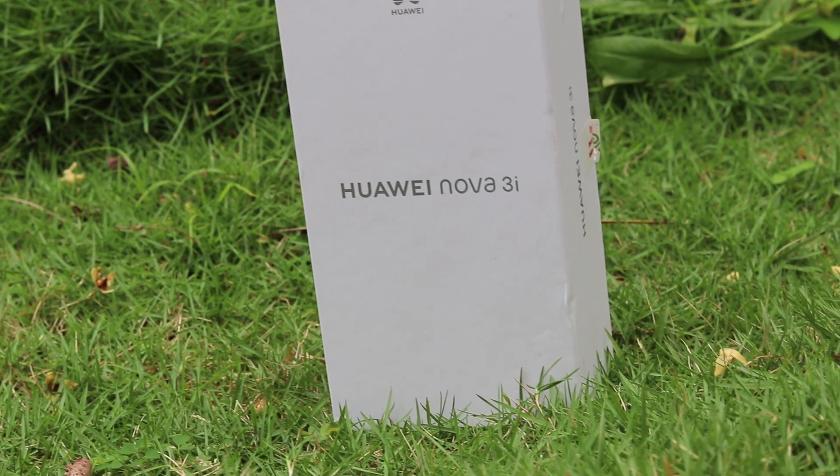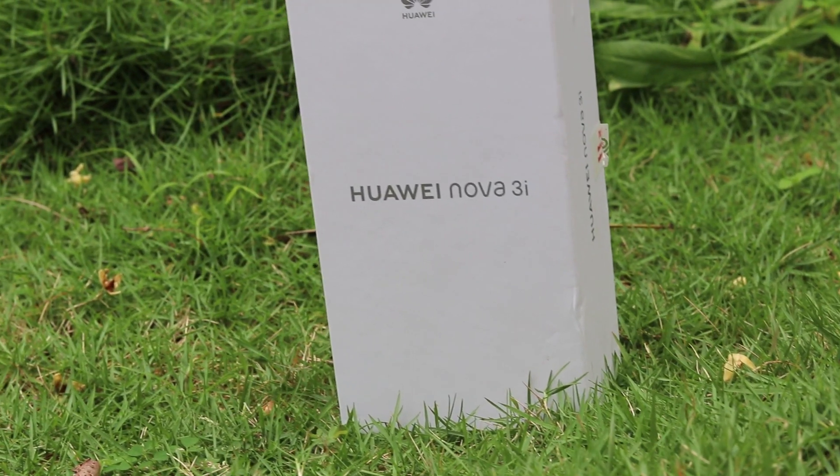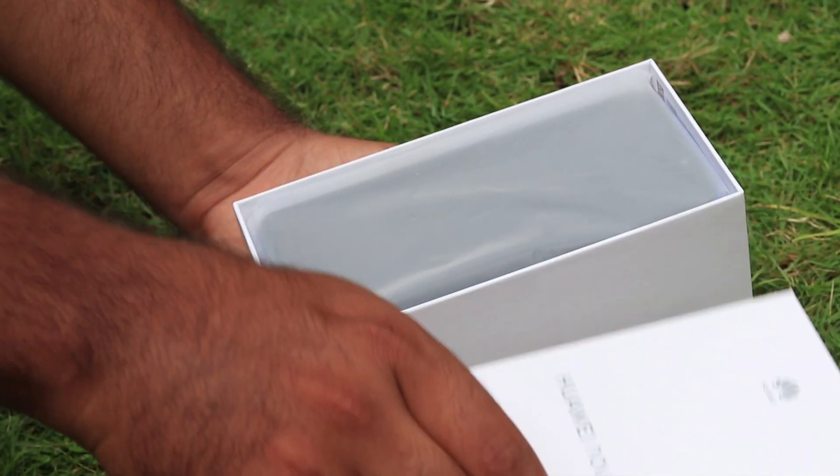The Nova 3i — Huawei's new midranger with a brand new chip. In this video I'm going to do an unboxing and quick review on the Nova 3i. Hi guys, this is Shahin here — click on the bell icon to be a part of our notification squad.